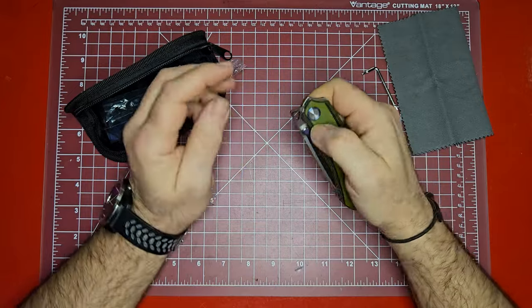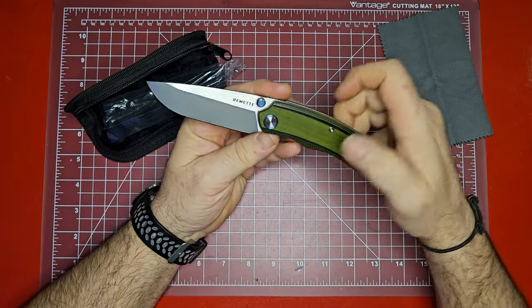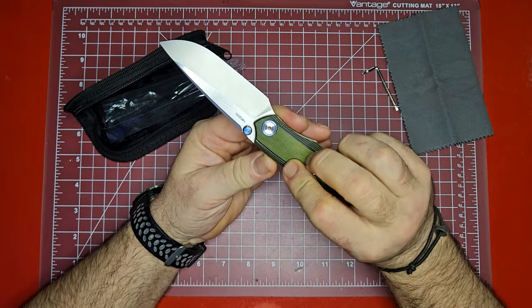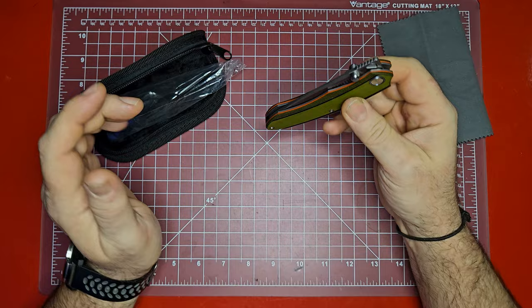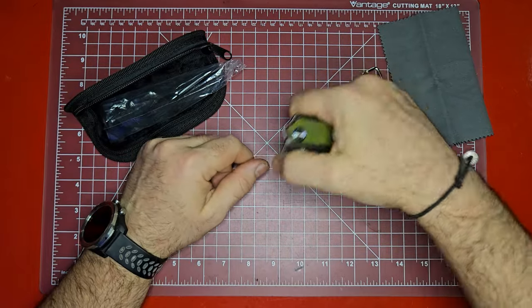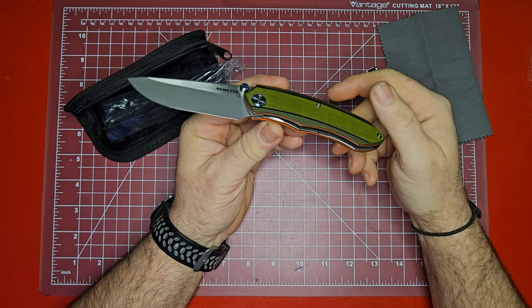So this is a 14C28N blade with G10 handles. A couple of different ways of deployment: you can use the thumb stud — and it looks like it's got a titanium thumb stud on it — or you can use the front flipper, and it snaps right out there. Very nice.